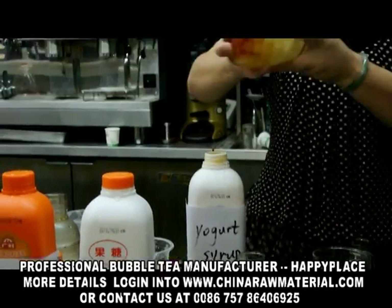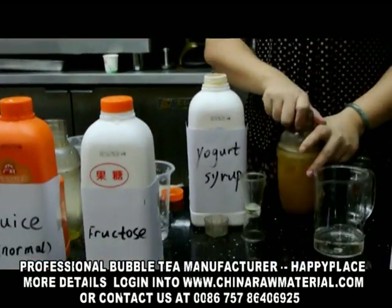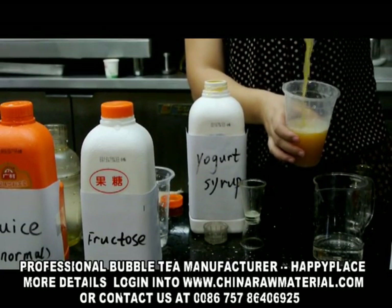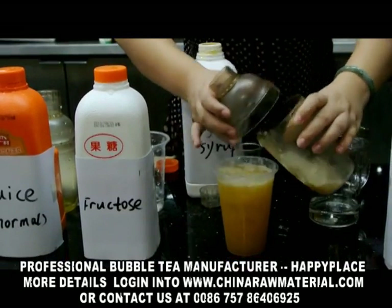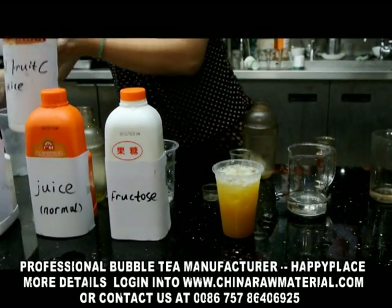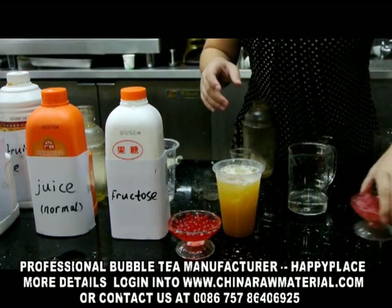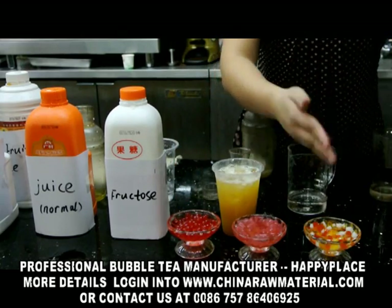Okay, now we shake this drink. The drinking is finished. It's different, such as popping boba, nata de coco, and cornjet jelly.